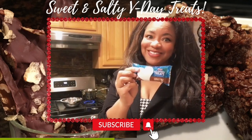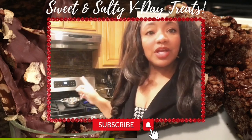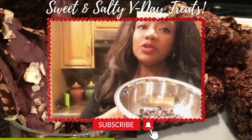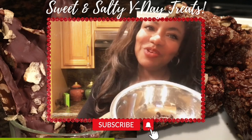We have our Rice Krispie treats — they're already chocolate. Alright Adorners, I started a double boiler. If you're not sure how to melt your chocolate down for the holiday, this is how you do it. I'm going to use our double boiler to melt these down and I'll be right back.